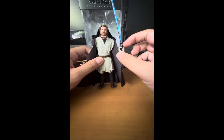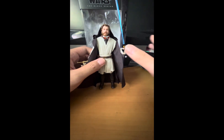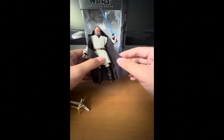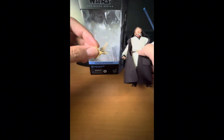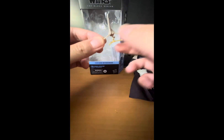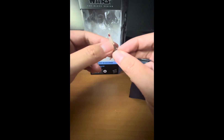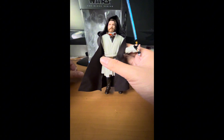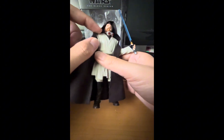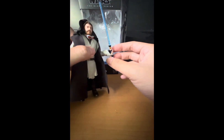The accessories include a lightsaber hilt, a blue blade as a separate accessory, and a soft goods cloak — which is different from the Jabiim Obi-Wan's cloak because this one has a pocket. He also comes with a T-16 Skyhopper toy that he gives Luke, and I'll say they did a great job with the detailing and scale — it looks accurate to what Obi-Wan had in the show. He also comes with a pair of goggles.